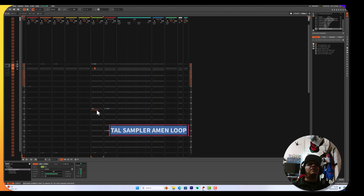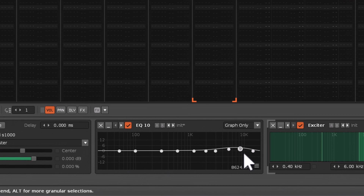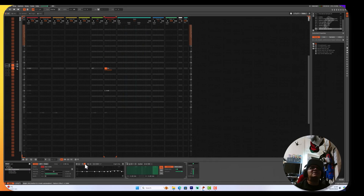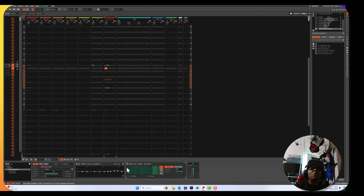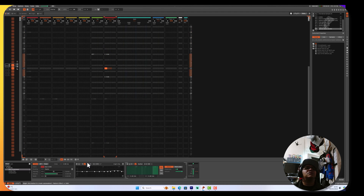What I've noticed about the Tal Sampler is it's a little bit brighter than the S1000. To match it up, what I've done is put a little bit of 10k on the actual Akai itself, and also put on an aural exciter. So let's listen to that flat for a minute — you can actually hear the difference. The Akai is a little bit warmer, not as bright. Switch on these two and we can match them. Here it is with the aural exciter, which comes up quite nicely.